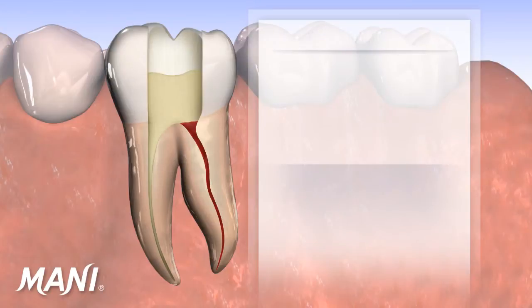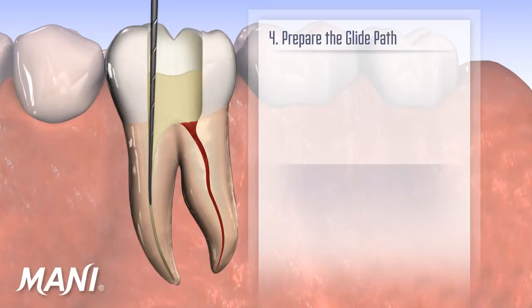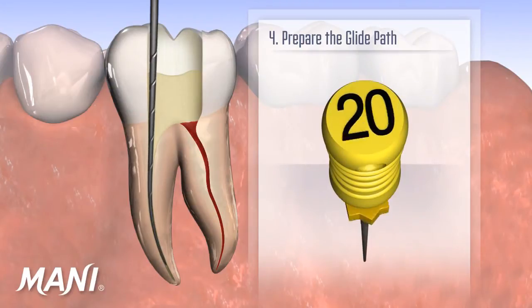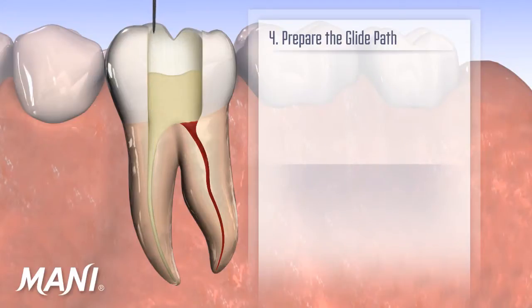To make way for the remaining Mani Silk instruments, a glide path is prepared. Regardless of whether the clinician is using d-finders, K-files, or Seco K-files, when the canal is enlarged to approximately a size 20 hand file, the canal is ready for Mani Silk.